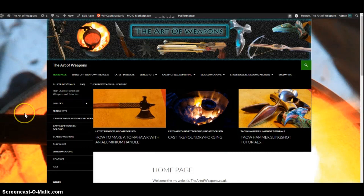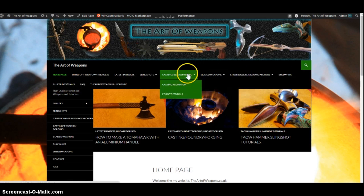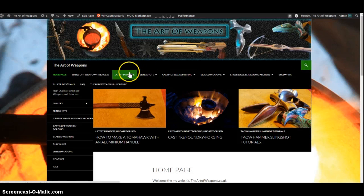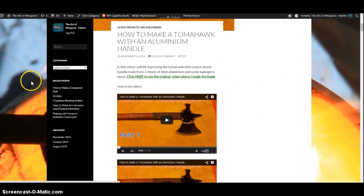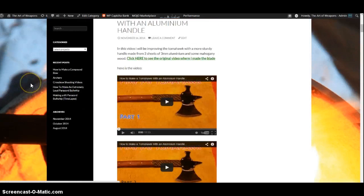Sorry guys that I haven't had any videos out for a while, but I've been caught up in quite a lot of schoolwork, and also since my new website came out I've been putting a lot of effort into getting that updated. I'm currently trying to create a section where you can show off your own homemade things, and I've also got a section that shows off my latest projects. You can also become part of the community, create an account, and start posting comments.